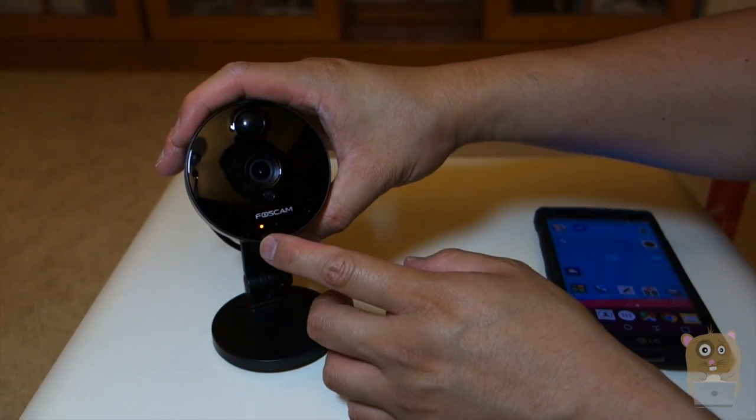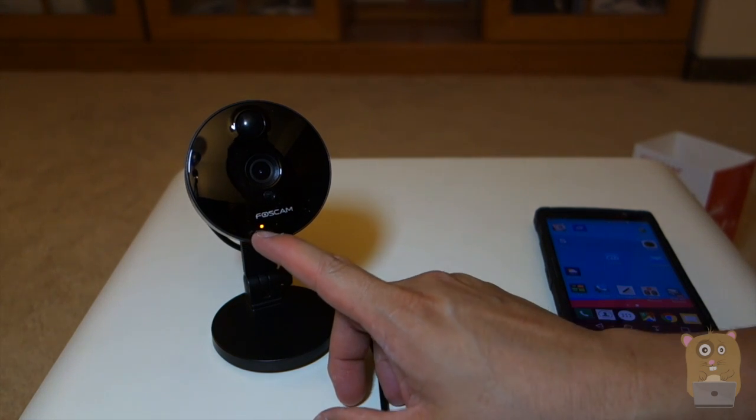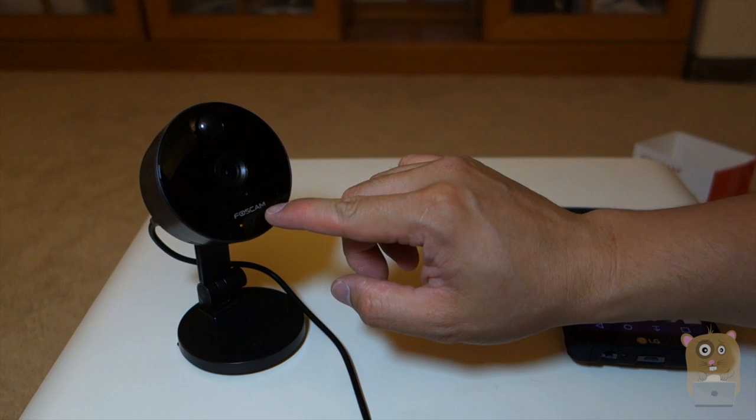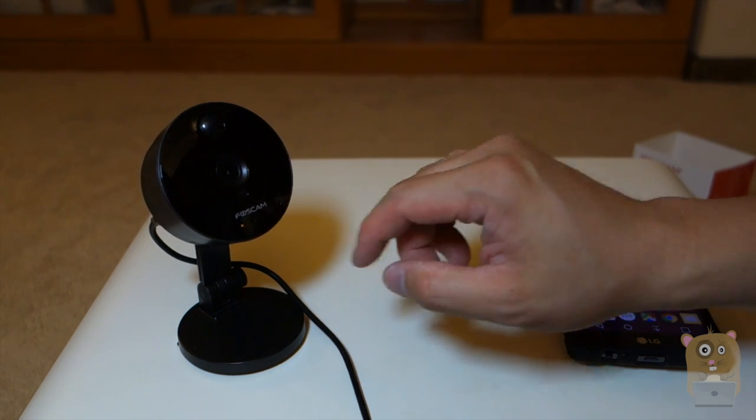The LED will illuminate on this side — this is the orange yellowish LED — and when it's fully up and running, another LED, the blue one, will be blinking on the other side.